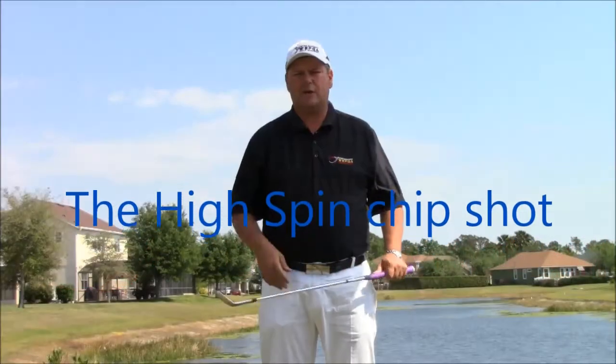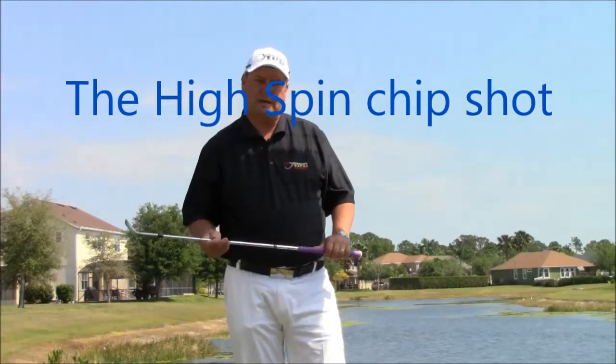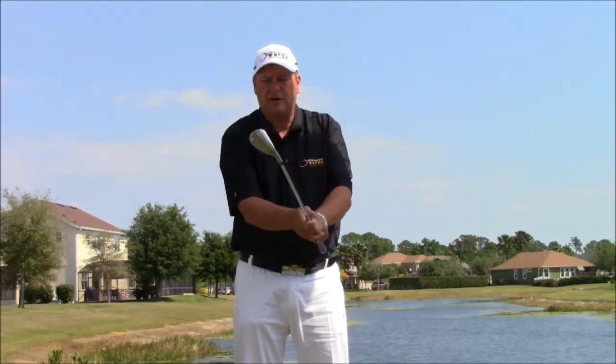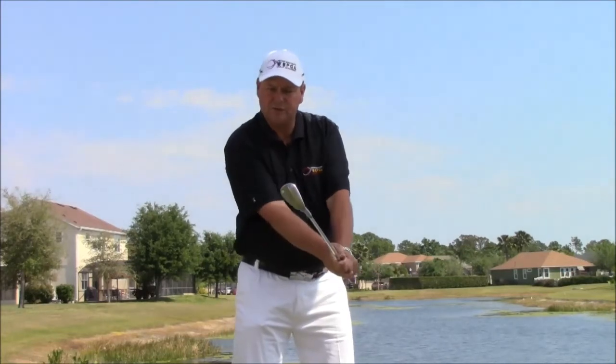Today I'm going to talk about how to hit that spinning lob shot. It's very critical that you understand what is going to make the ball spin. Number one is your club face. How do you get your club face to land nice and softly? How do you keep it open through the entire swing?